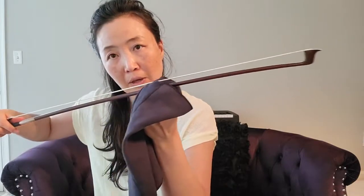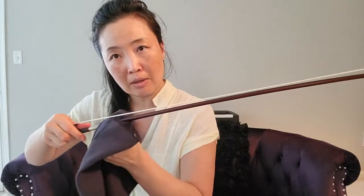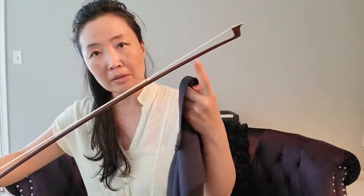The other thing is that you want to take your rosin cloth that you use to wipe off the rosin and dust from your violin. You definitely want to take it and pinch your fingers so it goes under and between the horse hair. So you definitely want to wipe that off regularly so there is no rosin sitting on the wood as well.